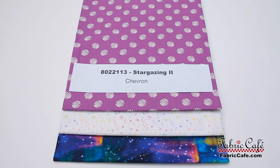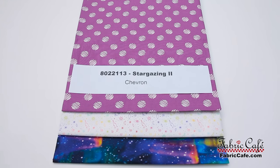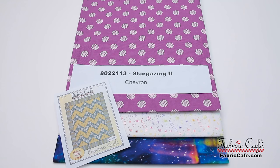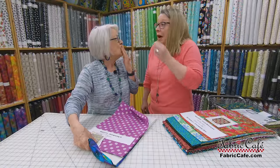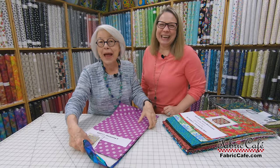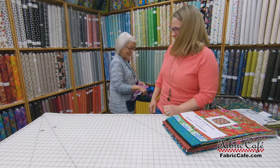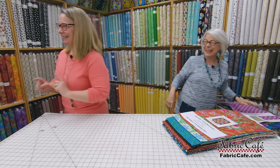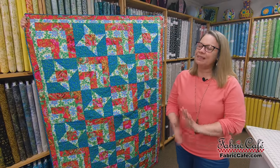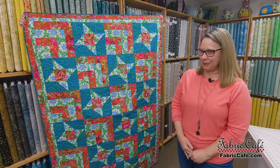This one is called Stargazing 2, number 8022-113. Chevron is your pattern and it comes free with the kit. And remember, you can also use the free pattern that we'll tell you about at the end — it's a secret until then. We love it when we get to do a little something special for you.